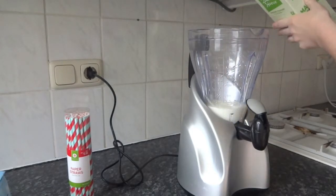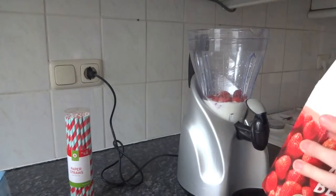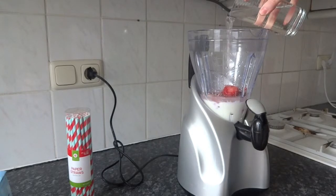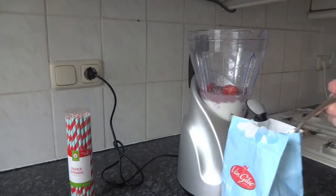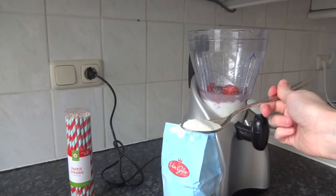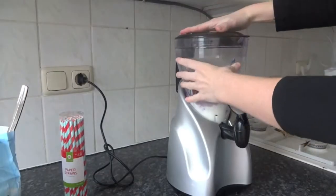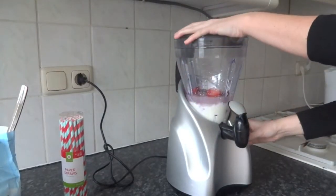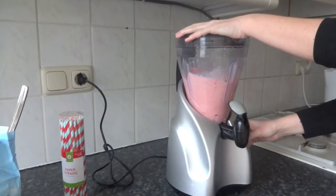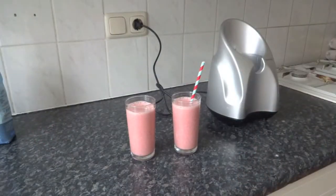We just need some cute straws — I got mine at Target. Start by pouring some yogurt into the blender; this amount is good for about two smoothies. Then add a bunch of frozen strawberries while they're still frozen, add a little bit of water — not too much because you still want the yogurt texture — and about one tablespoon of sugar. Make sure you put the lid on properly, blend it all together, pour it into your cups, add the straws, and you have two delicious smoothies!